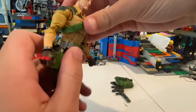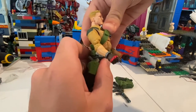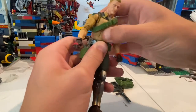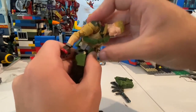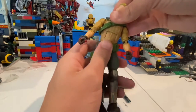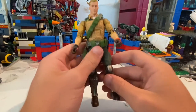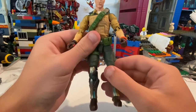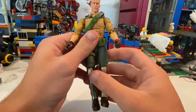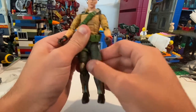And then he has an ab crunch — you can get him to move down that far, backwards that much. And then I think he has a ball joint at the waist. Yeah, he does. So you can get him to move down that much, and then back pretty far. And then side to side motion — a little bit there, a little bit here. And then he has drop-down hips, just like that. So if you don't move those down, you can just kick out that far, but when you move it down, you can kick out almost 90 degrees.